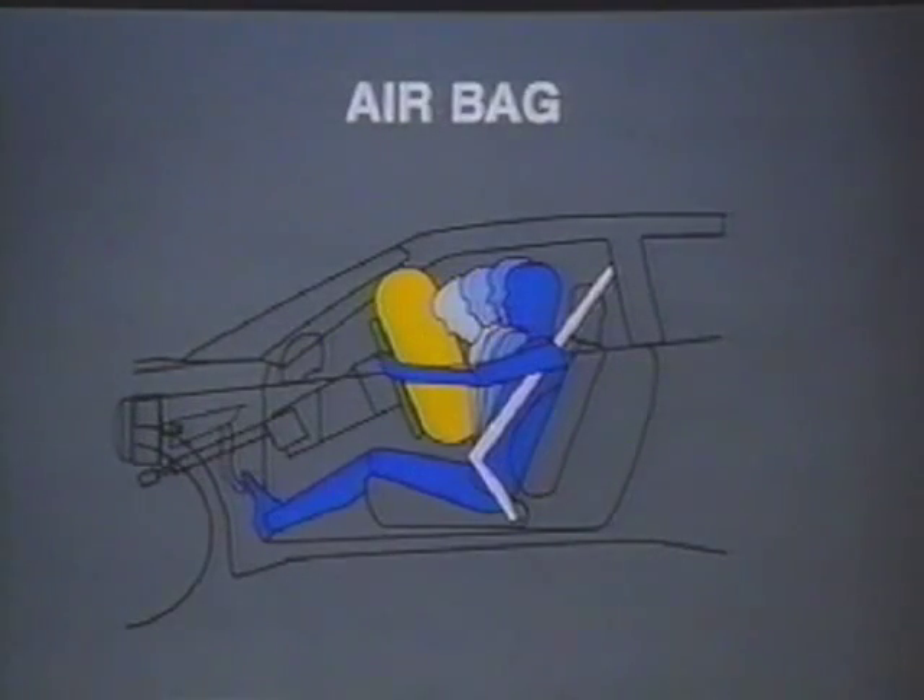In the interest of driver protection, Subaru has installed a Supplemental Restraint System, SRS, better known as a driver's side airbag as standard equipment.